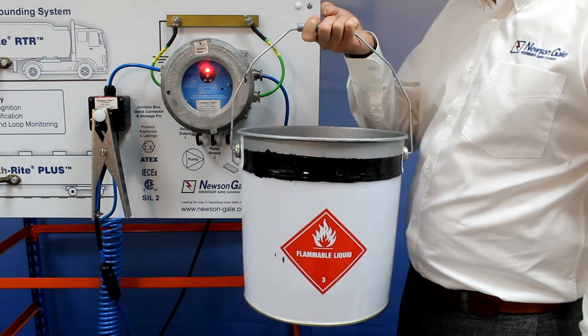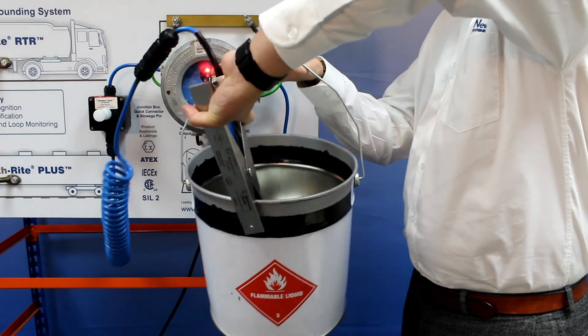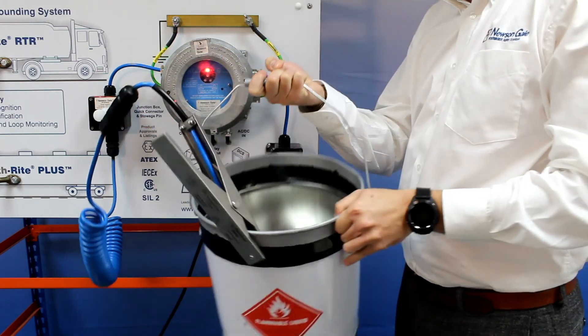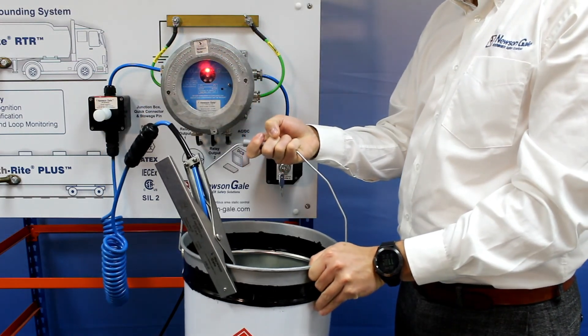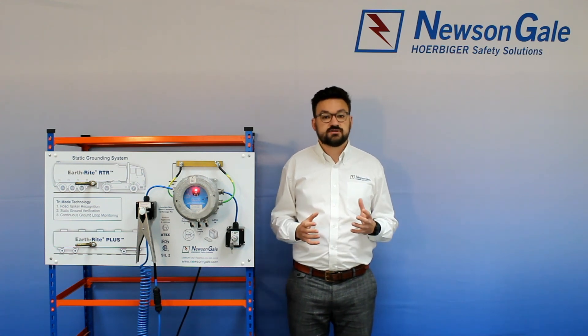If we take an industrial drum and apply the clamp, as you can see indicated by the fixed red LED, the system remains in a non-permissive state. This is because the drum doesn't have the capacitance value in relation to earth typical to that of a road tanker.